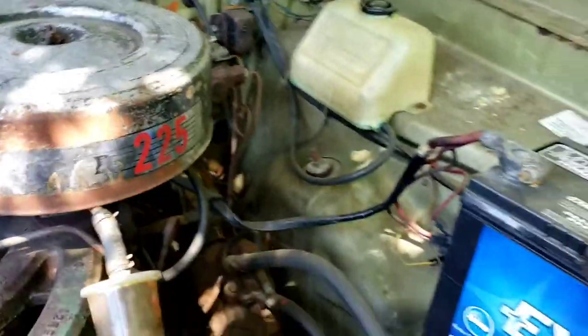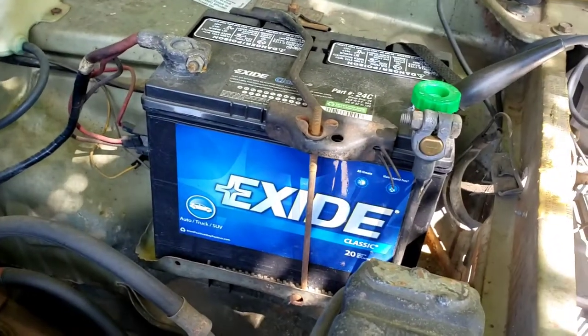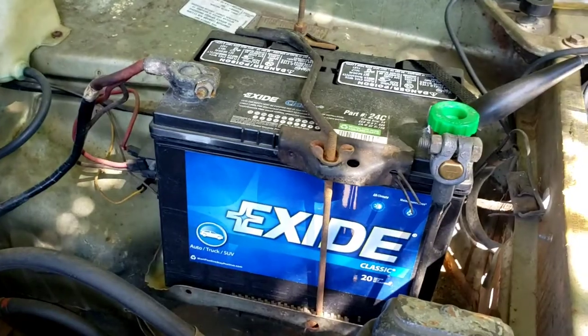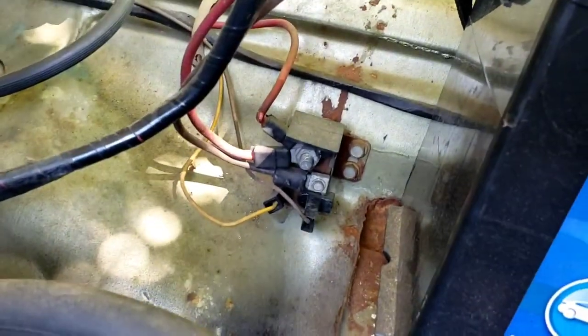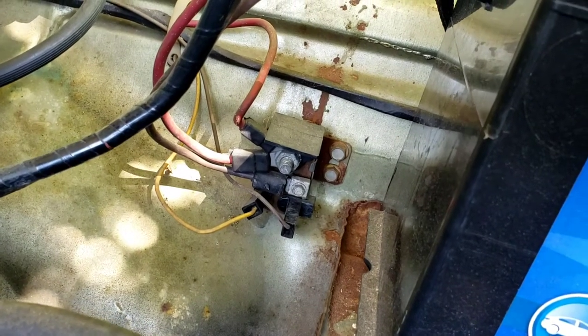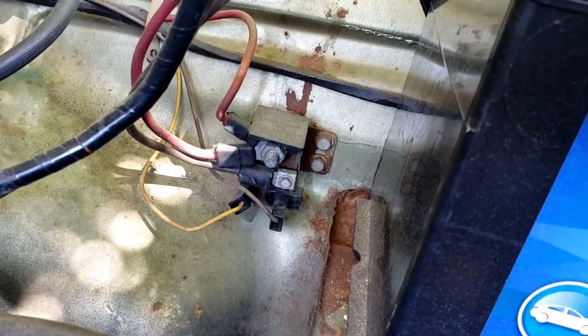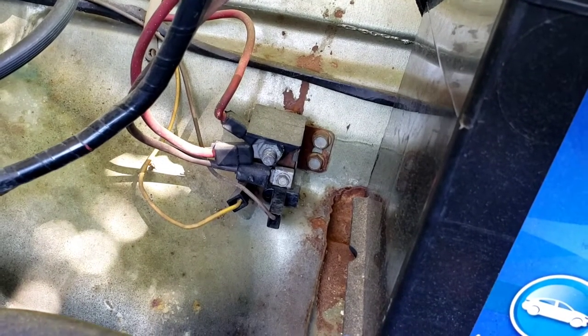This is a tutorial about Chrysler, Dodge, or Plymouth vehicles — it could be a van or anything that uses a starter relay. The starter relay is located on the inside fender right next to the battery on any of the old 60s, 70s, and sometimes 80s cars.